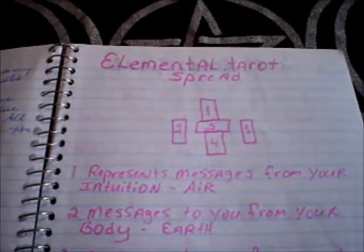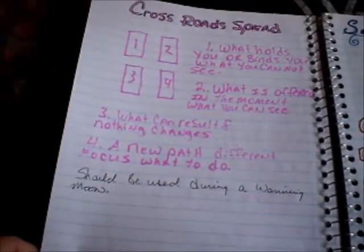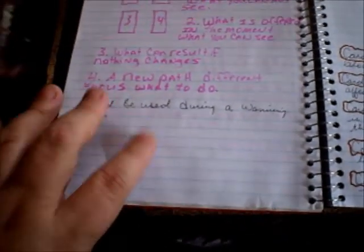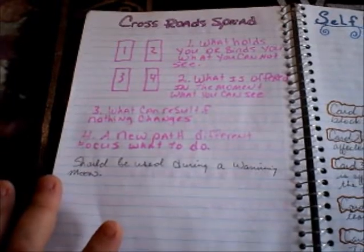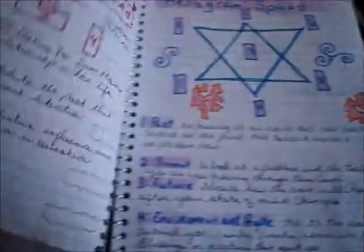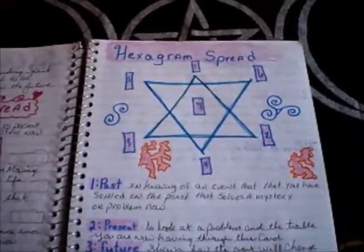I've actually started my own little layouts in here. There's the crossroads spread, and if you do the crossroads spread you should actually do it on a new moon or close to a new moon, because this is considered divination for Hecate. Whenever I have issues during the new moon I'll sit down, light a couple of black candles and some incense, and basically ask questions and see what she has to tell me. There is also a self-healing spread and a quick love spread in here.